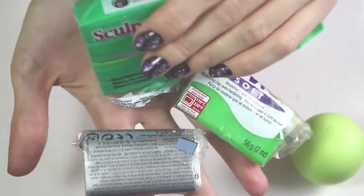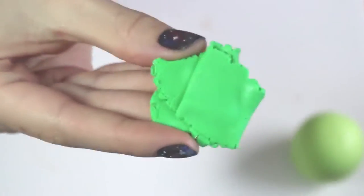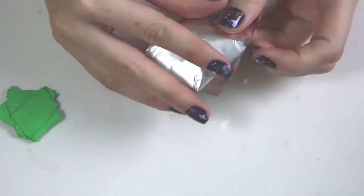So first you're going to start with your EOS, and these are the colors I'll be using. I'll leave all the information down below that you'll need, and that's the color you'll end up creating.